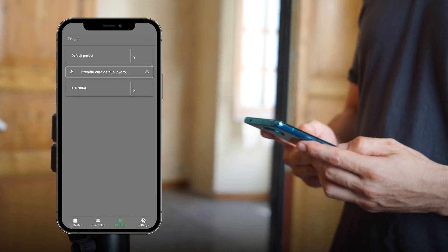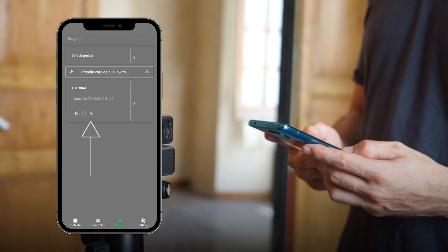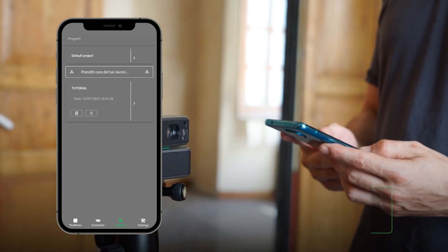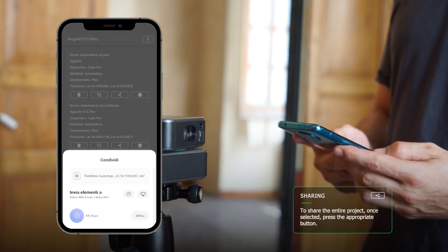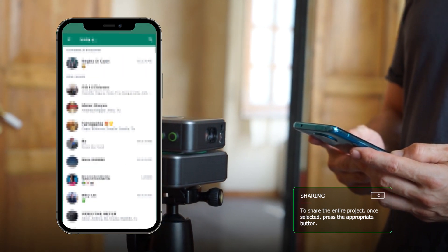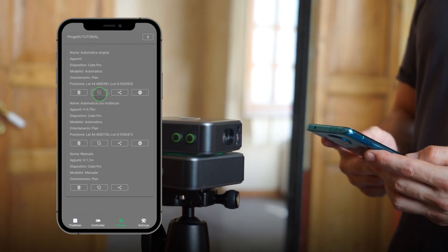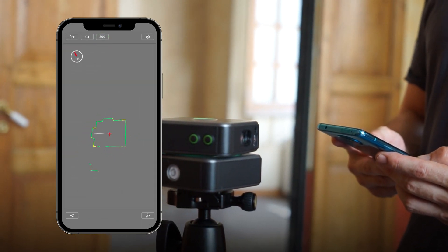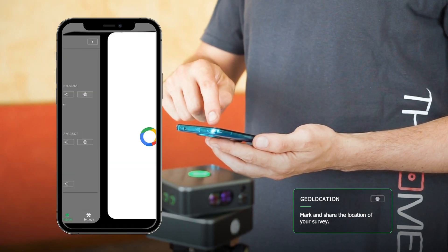By clicking on the folder name, you can proceed with instant sharing of the entire project by clicking on the specific button. By clicking on the right arrow, you can interact with individual scans and delete them, share them by message, mail, etc. You can preview them, and if previously enabled, you can also view their geolocation.